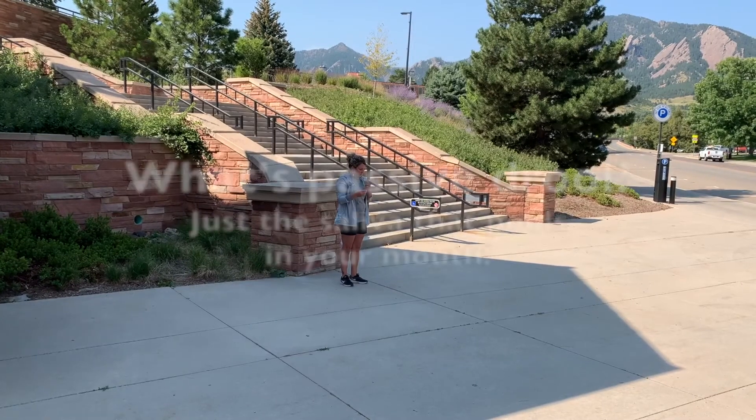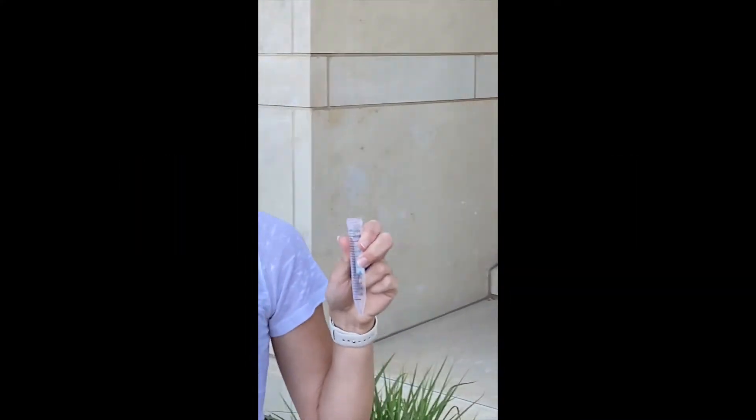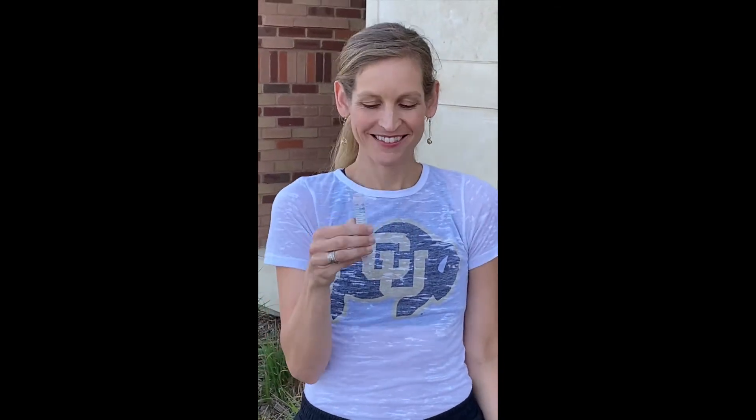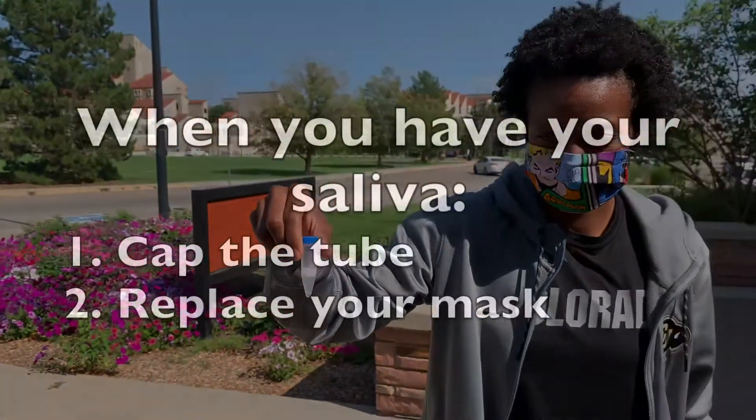Now we drool for school. It's important that you just collect passive drool, which is the saliva that pools in your mouth, nothing from deeper in your chest. You want to collect one milliliter, which is marked with a black line on your tube. Bubbles are okay, but the liquid needs to come up to the mark. No more and no less, please.